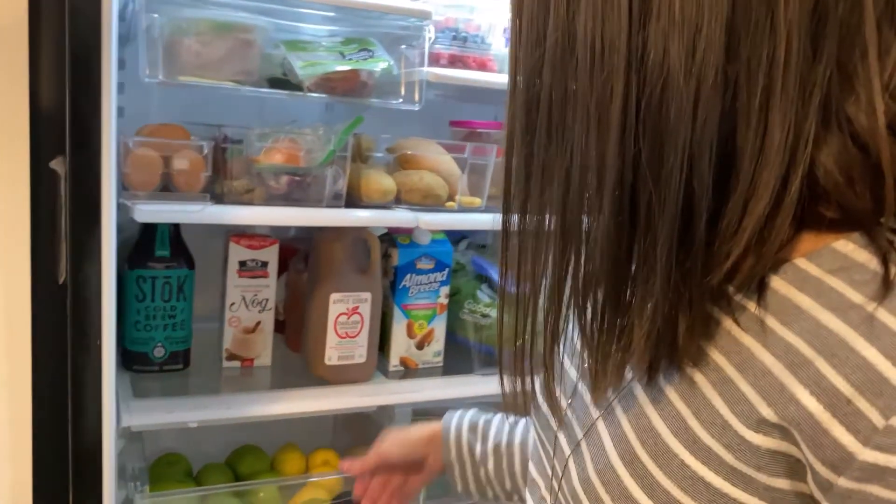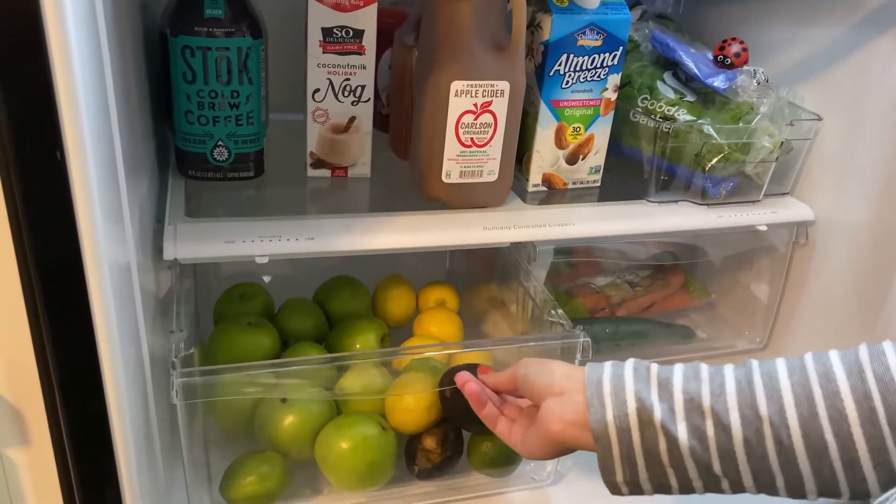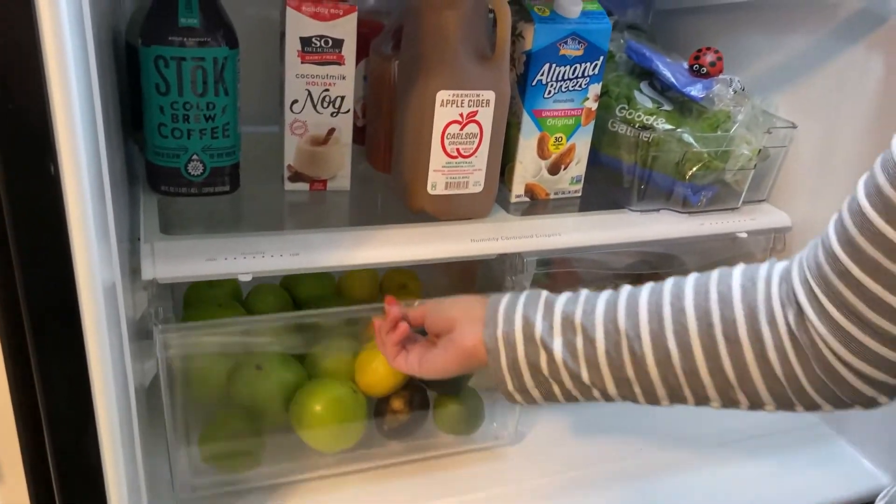And then on the other side I keep the fruit. So avocados, apples, lemons — and there is a lime. I usually have lemons and limes.